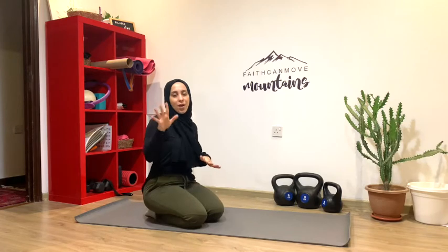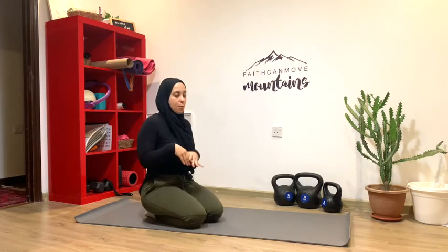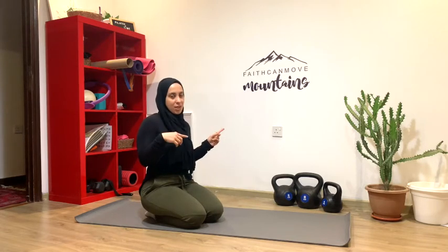We're going to do five different exercises where we'll be targeting the core, the upper body, or both together. And then we'll get into some technique and form when it comes to the headstands.